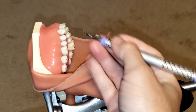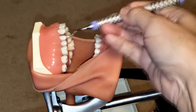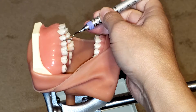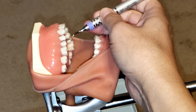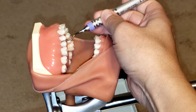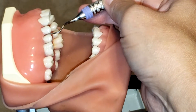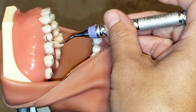First, we need to make sure we are adapting the instrument correctly and that we have the correct working end. One way to do that is to place it between the two premolars. You can see that the lower shank is parallel to the long axis of the tooth and it creates a V on the distal of that premolar — that is one way to know you have the correct working end.